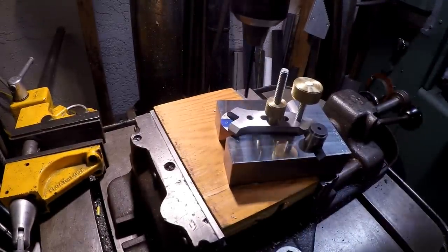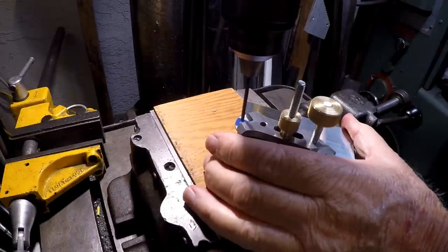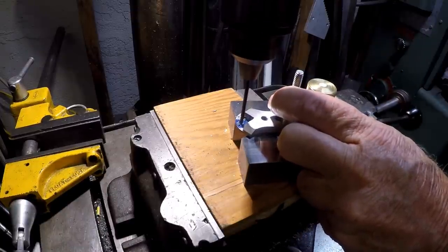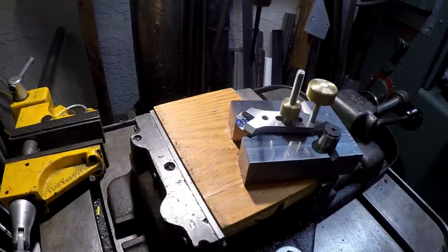Here we go, just to show you a very simple drilling — and it's holding it. Can't beat that. Too simple. Let's head over to the belt grinder for a second.